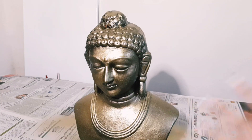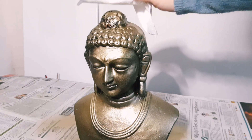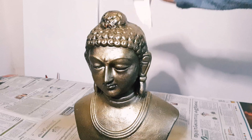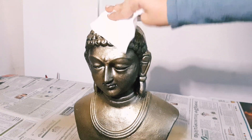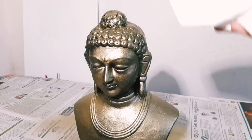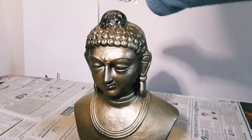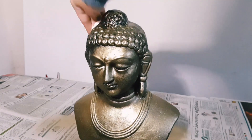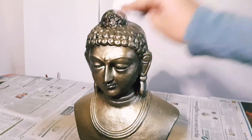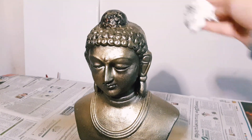It's not dried completely. What I'm going to do now is just dab the top portion with tissue paper, because I want that part to be a little dark — it needs more black than gold. So I'm just dabbing it with the tissue paper, not too hard and not too softly.